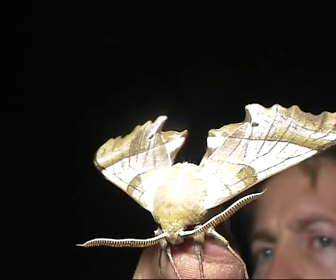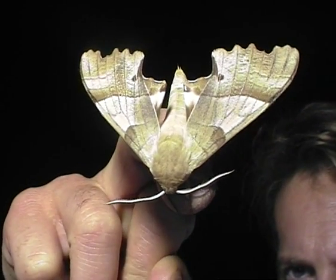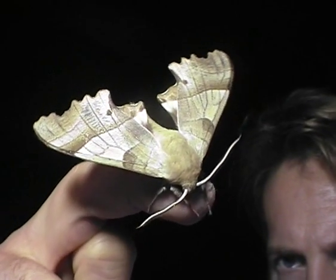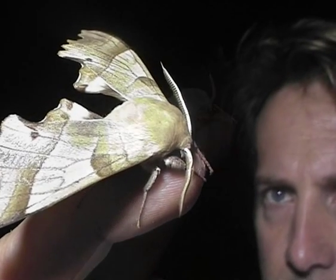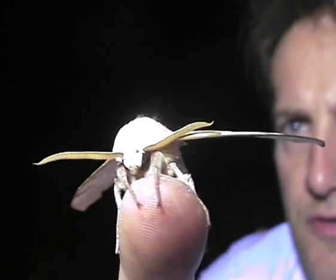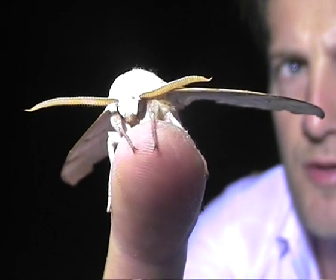Lime hawk moths don't feed, and they don't even have mouth parts. They have really feathery antennae, which are fantastic for smelling the pheromones from the female moths.